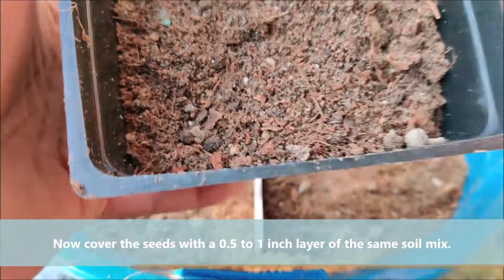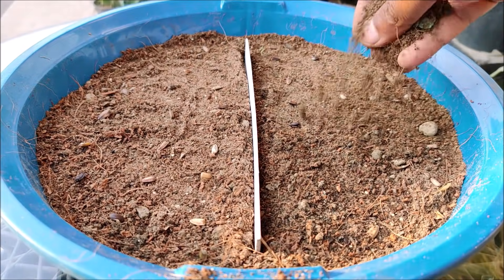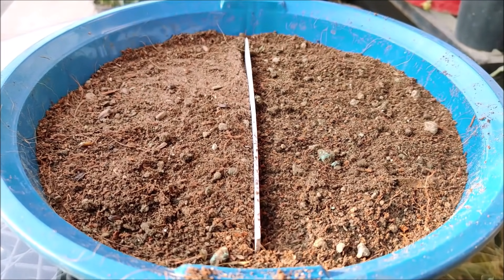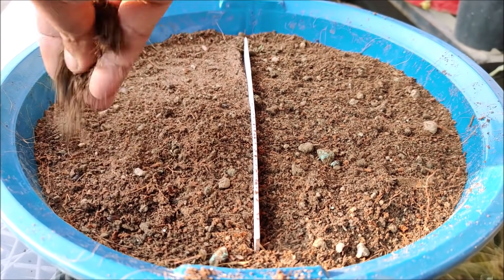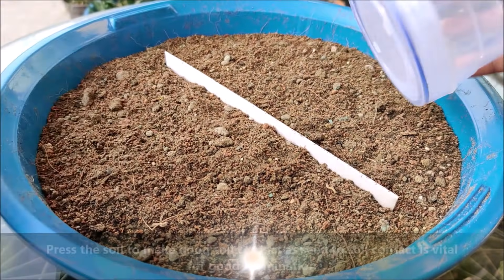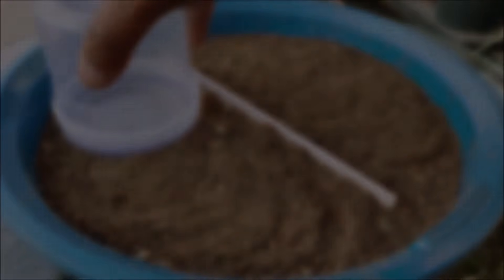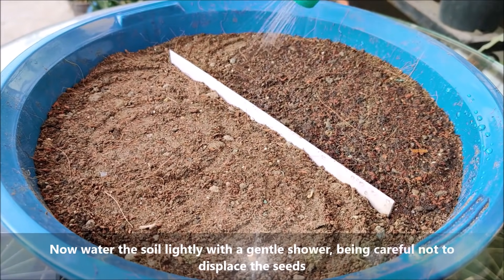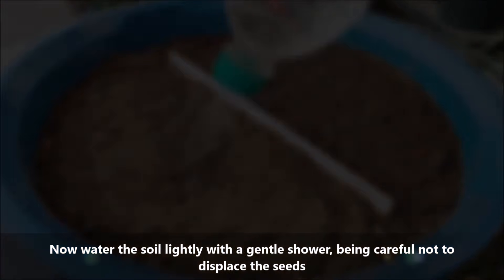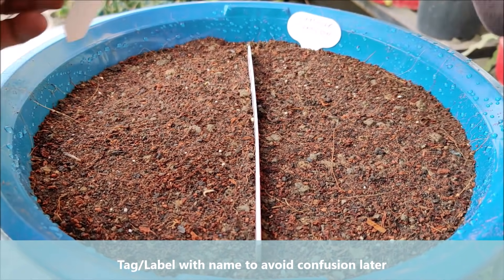Now cover the seeds with a 1 inch layer of the same soil mix. Press the soil to make good seed-to-soil contact, which is vital for good germination. Water the soil lightly with a gentle shower, being careful not to displace the seeds. Tag or label with the name to avoid confusion later.